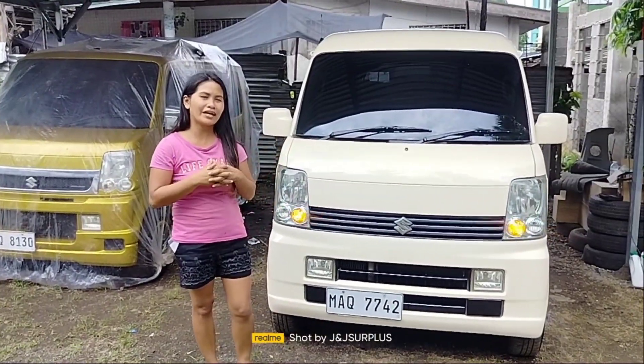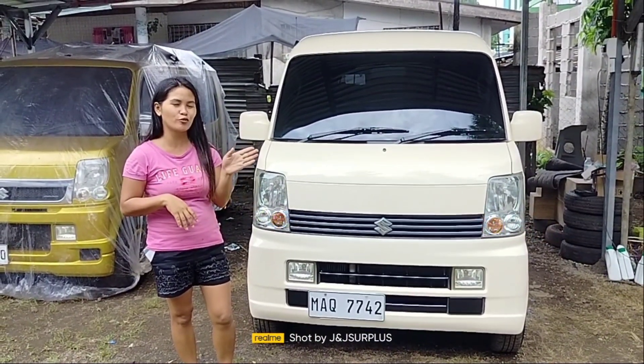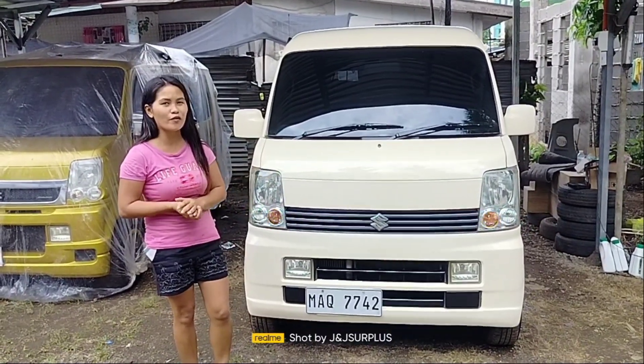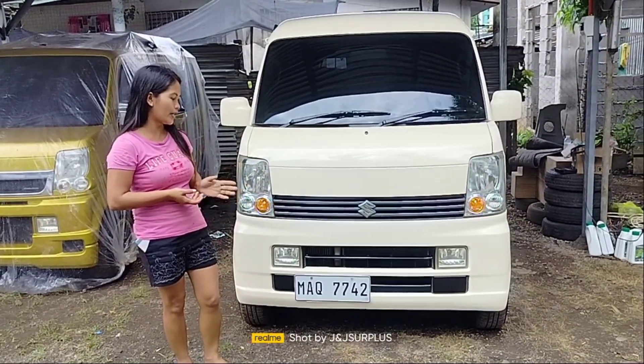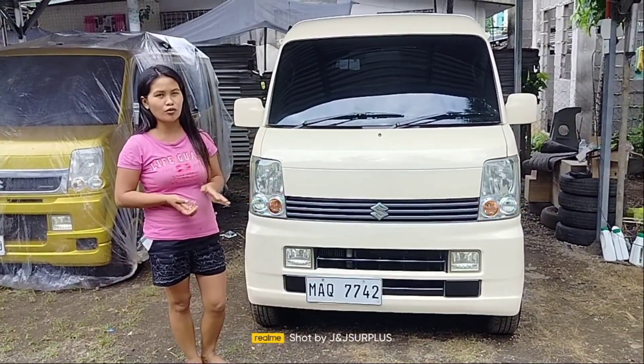Hello guys, welcome back again sa ating YouTube channel. Ang unit namin para sa today's video ay meron na naman po kaming releasing unit na Every Wagon, 4x2, automatic transmission, V6 engine. Ito po ay turbo.